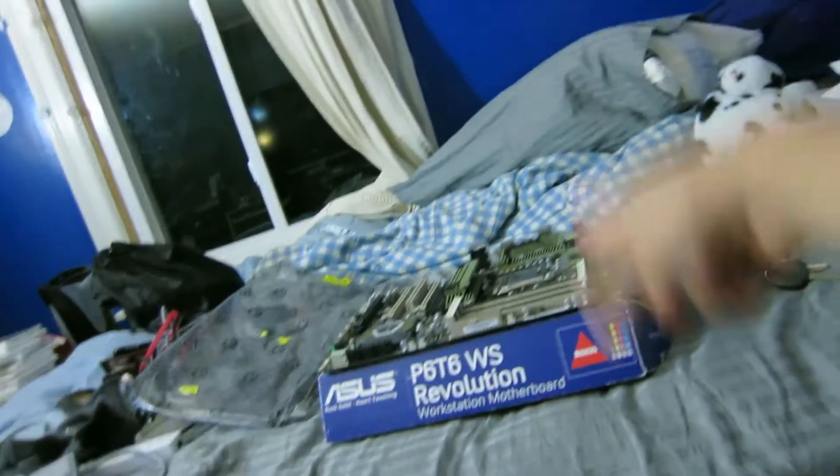It was pretty much hand-delivered to me because I found a really good deal on this motherboard on Overclock.net's forums in the For Sale section. There was actually a guy that was really close to me — he lived in Marlboro, which is like within a half an hour of here — so he dropped it off today, and I got a really good deal on it considering what it is.